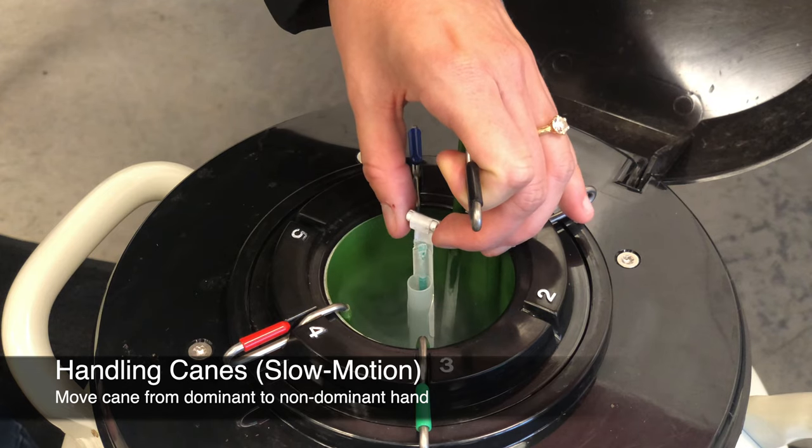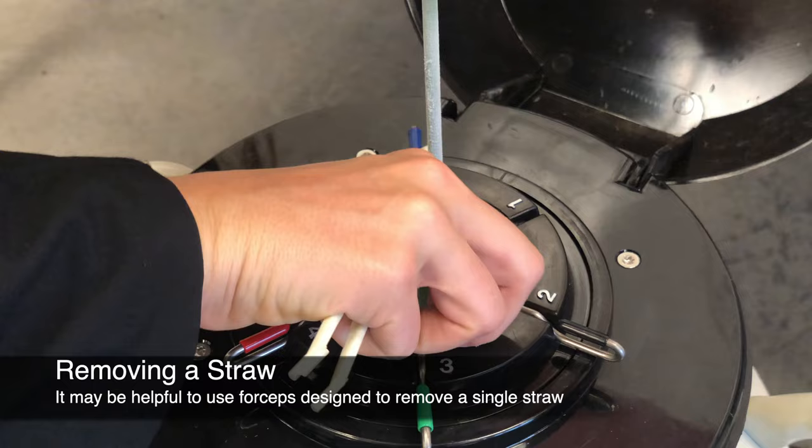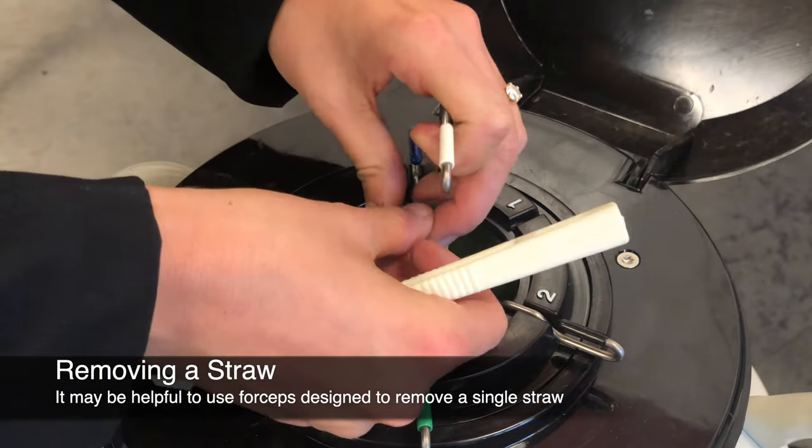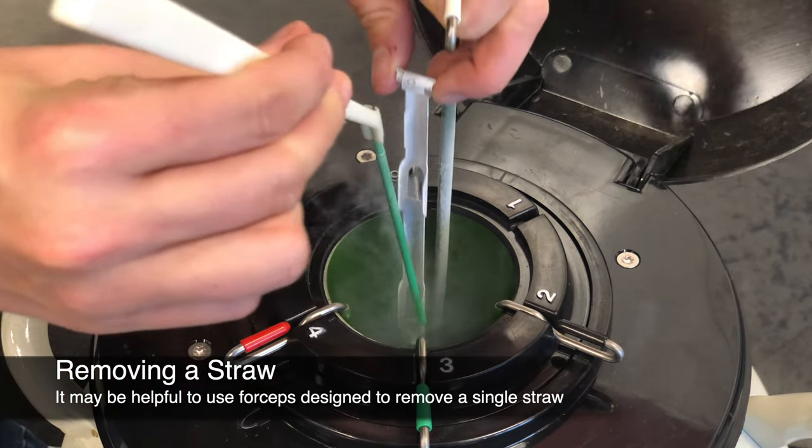It will take some practice to become comfortable with this movement. Remember that your fingertips are a heat source, so only touch the straw or straws you will remove from the cane for thawing. It may be helpful to use forceps if removing only one straw for thawing.